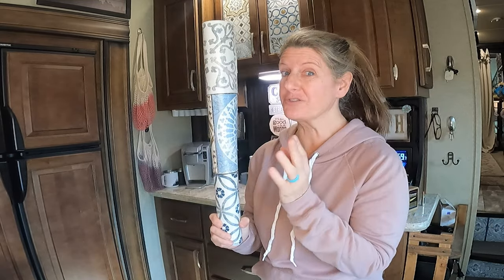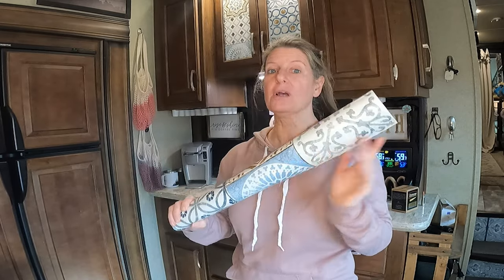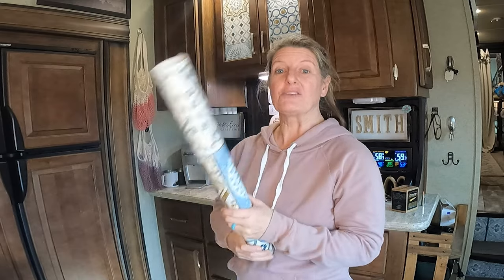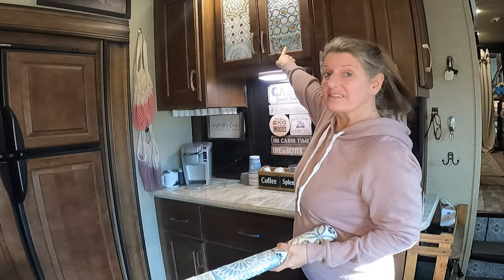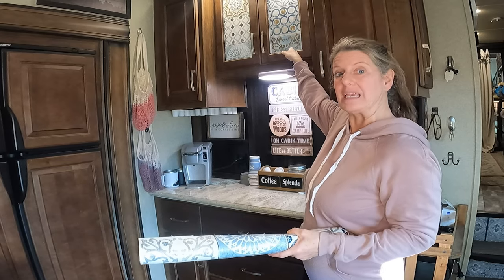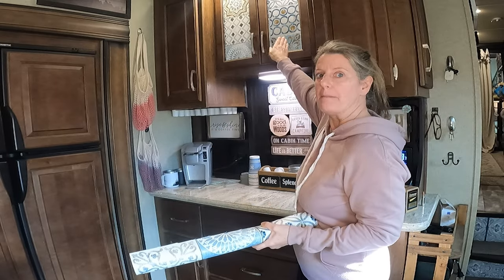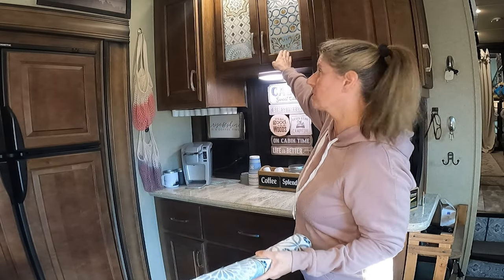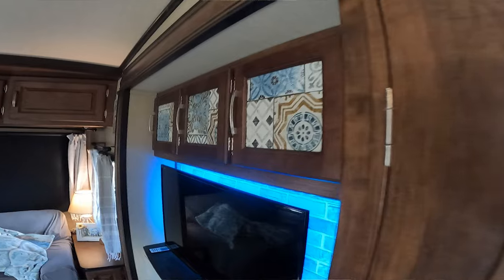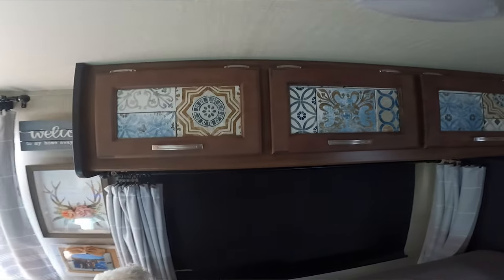It sticks very well to glass and other surfaces in the RV. Don't just think of peel-and-stick wallpaper as something you have to put on the walls, because you don't. Like here — I had this clear glass that I did not like, because I did not want people looking into my cabinets. I just took this wallpaper, cut it, and put it on the outside, and it works great for that. I've also done it on the other glass in our camper as well.